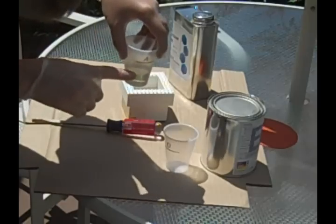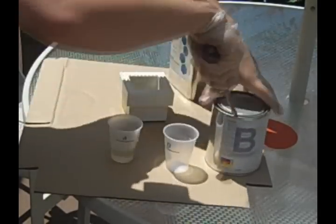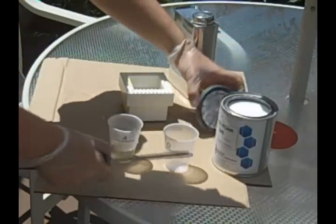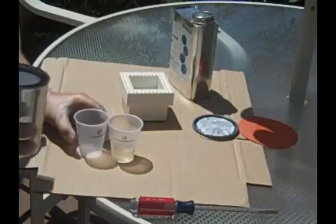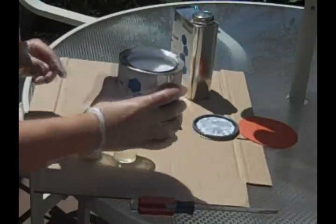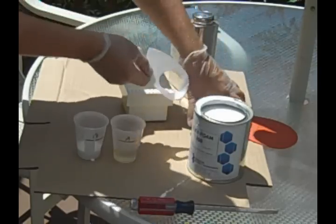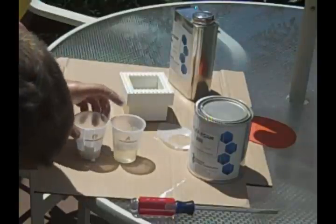Then we move on to opening component B after we check the level of component A. You open B just like a regular paint bucket — take the screwdriver and pry the lid open. I will warn you this stuff pours out fast; it's thinner than I thought, not thick like component A. Pour just a little bit so it's almost even with A, just a tad lower. Then do some cleanup to make sure your workstation is good and close up component B for safety.